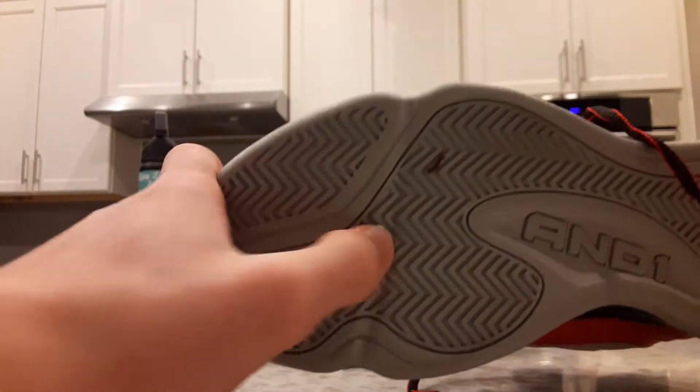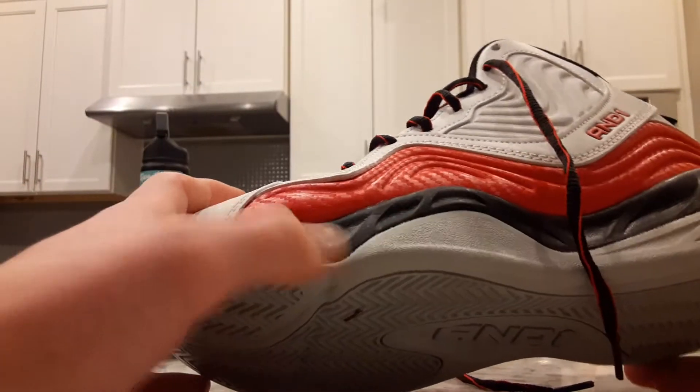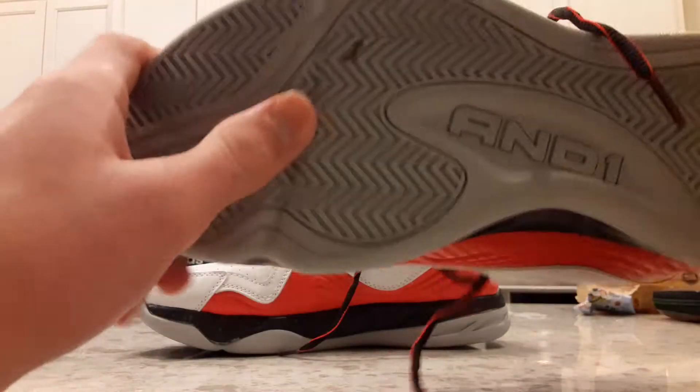As I said earlier, this really thick rubber just doesn't move at all even though there's a flex groove. For weight and flexibility it's terrible — like a two out of ten. It's a really really heavy shoe with hardly any flexibility.